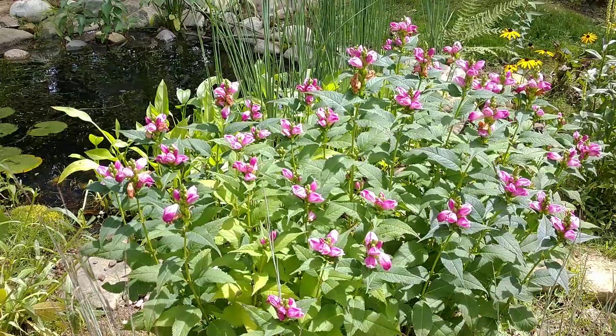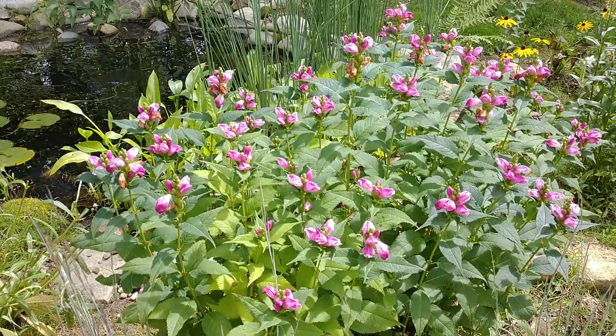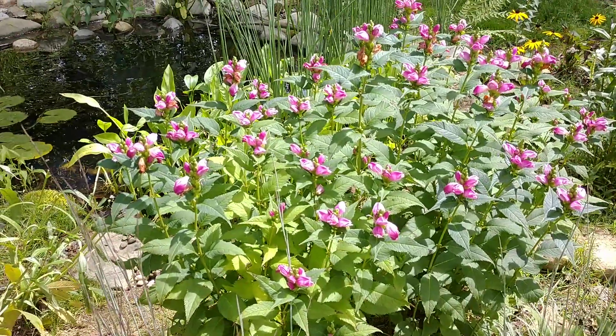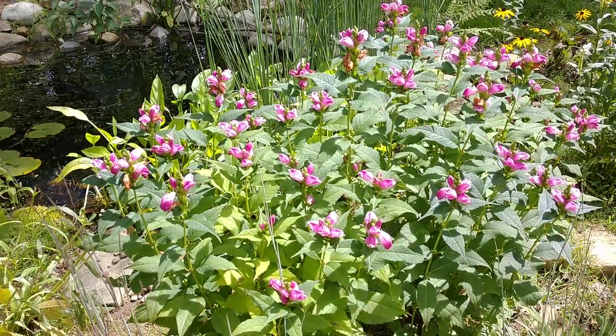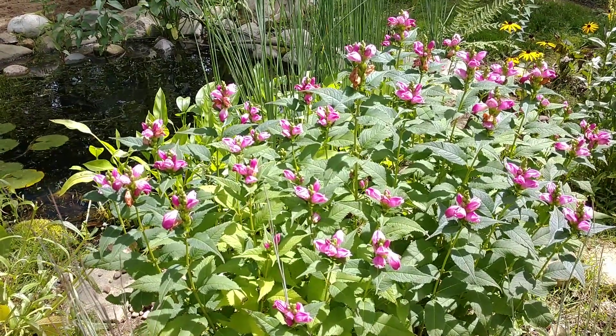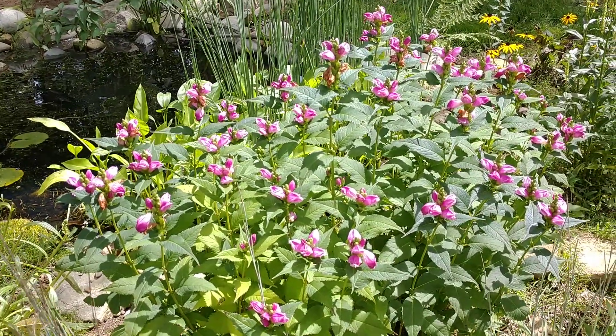So here we are in the last week of August, almost September, and this plant really looks phenomenal. I would definitely highly recommend it, especially if you've got a wet site with clay soil — go out and get yourself some turtle head. Hope you enjoy this video and this beautiful day. Leave your comments below, subscribe to my channel, give it a thumbs up, and I'll talk to you later — have a great one, bye!